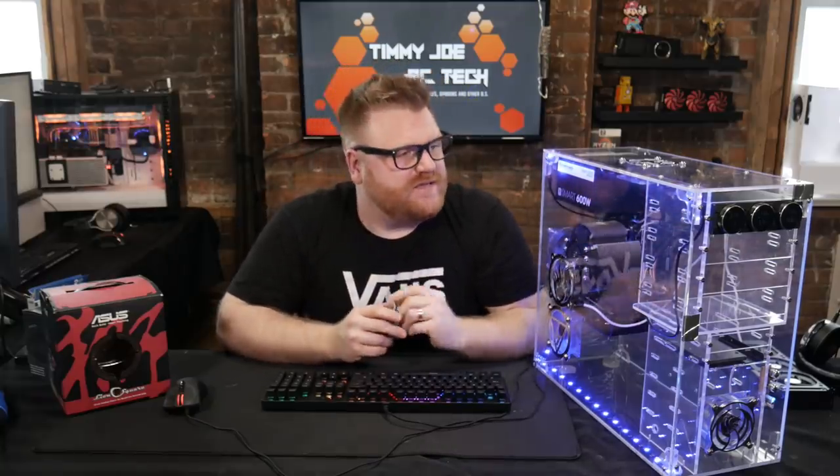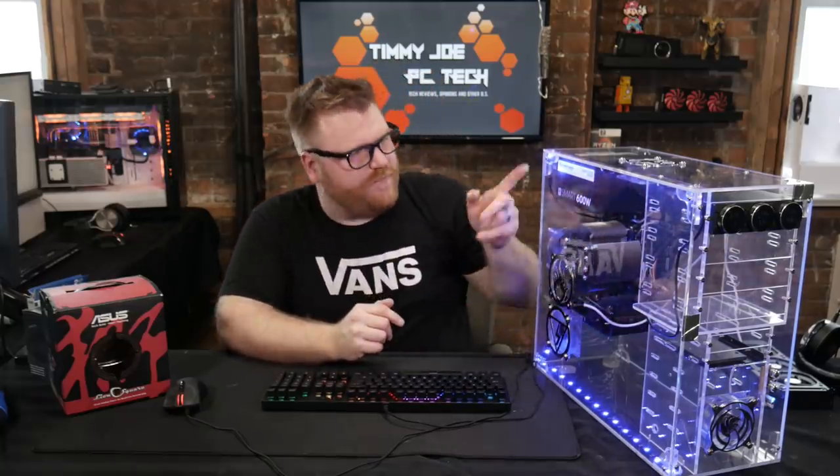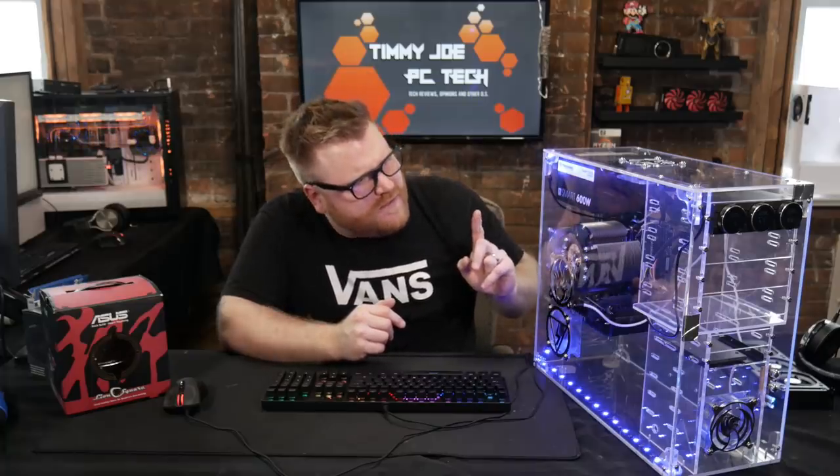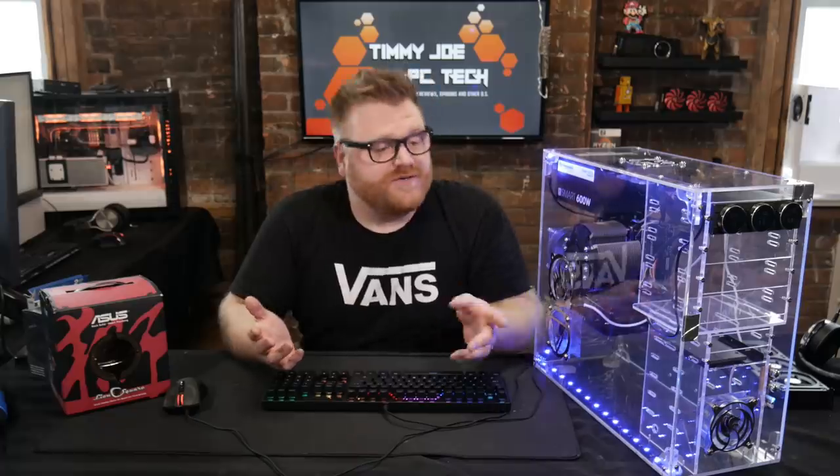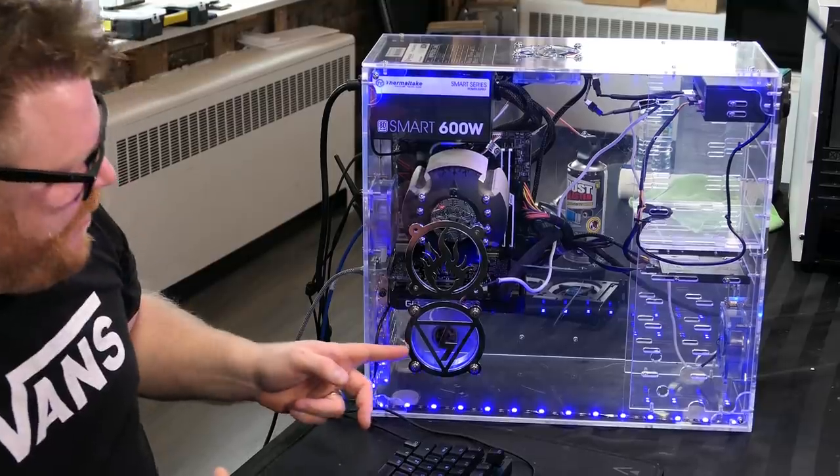We've got the Raven three-fan controller, with a couple of splitters. There are actually four fans in this whole thing being controlled on the three-fan controller. I've got them set to a low RPM so you can't hear them too much, and they actually provide some airflow. There's airflow coming in from the front and from the side here.